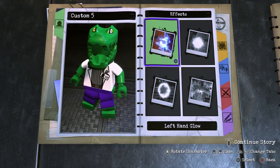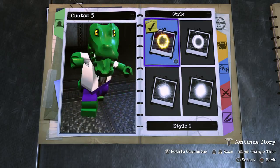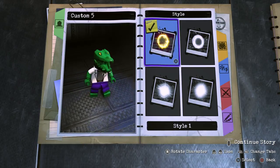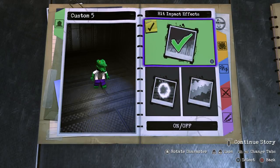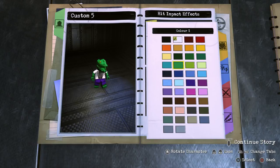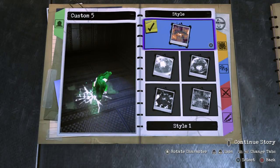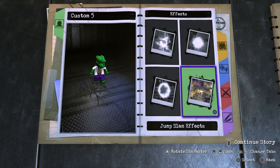On to effects. We don't need a left-hand glow or a right-hand glow. For the hit impact effects, they're not actually showing up in my customizer at the moment, but I believe when we put the Lizard into gameplay the effects should still show up. We'll stick with style 1 and this color, because when I made the Lizard the first time that effect looked really cool. For the jump slam effect, we'll go with this one and make it black, so it just leaves a crack in the ground.